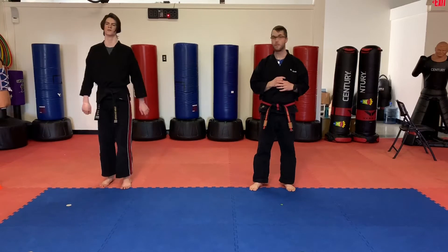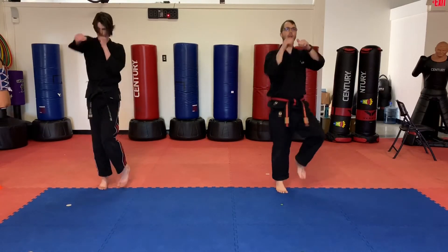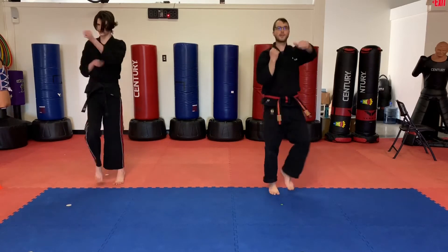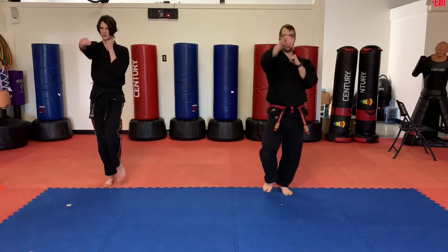We're going to punch and jog. Ready? Begin. 10, 9, 8, 7, 6, 5, 4, 3, 2, 1.